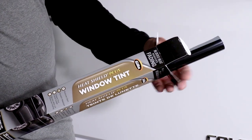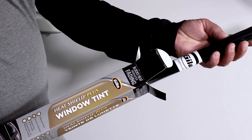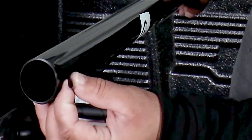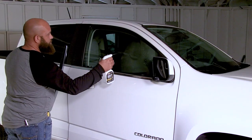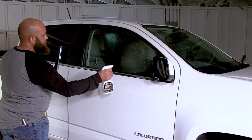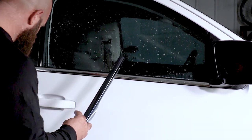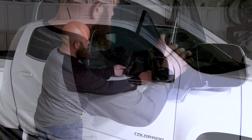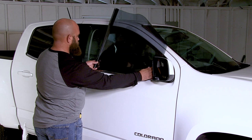Now identify which side of the tint is the liner side. The liner is rolled to the outside during manufacturing, but to double-check, rub the tint against itself — the sticky side is the tint, the slick side is the liner. Wet the outside of the window with application solution and roll the tint onto the exterior of the glass, keeping in mind that the tint will be applied to the interior side of the glass. Ensure that the liner side of the tint is facing to the outside as it's unrolled.